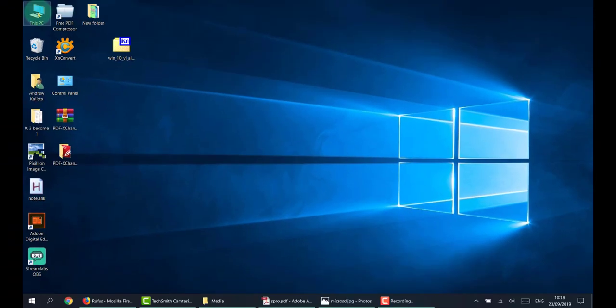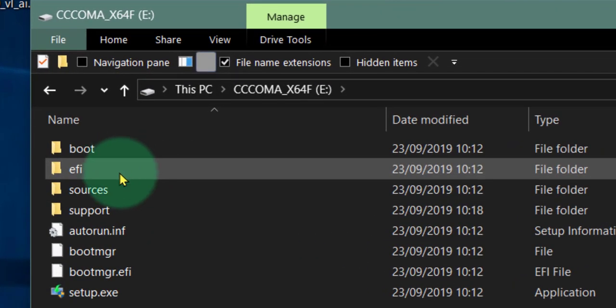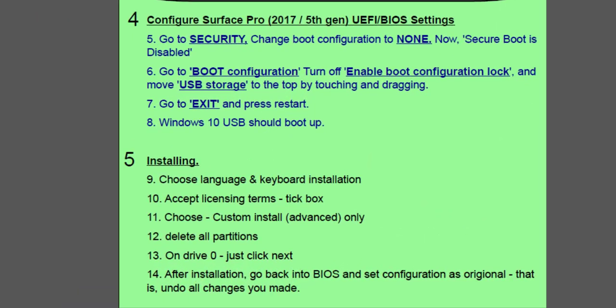We're coming to the end of that and it's done, so we can close that. Take out the USB stick — as you can see there, that's our bootable USB. Now let's move on to the PC. We've done steps one, two, and three, and now we're going to configure the Surface Pro.